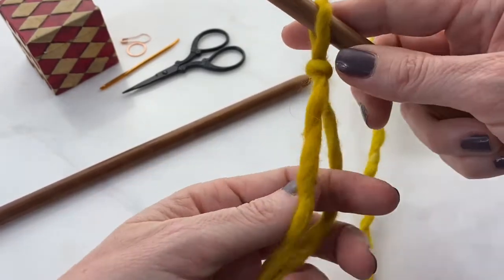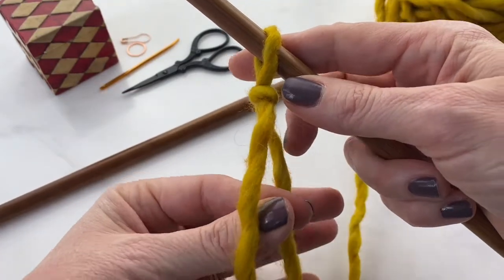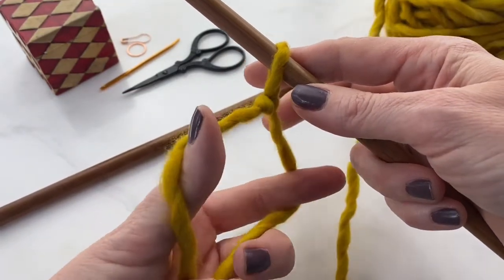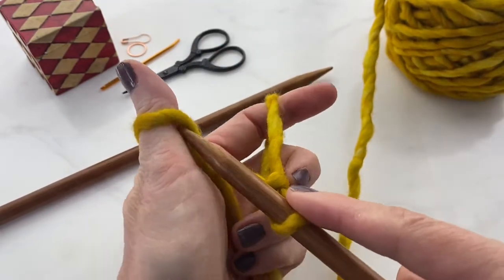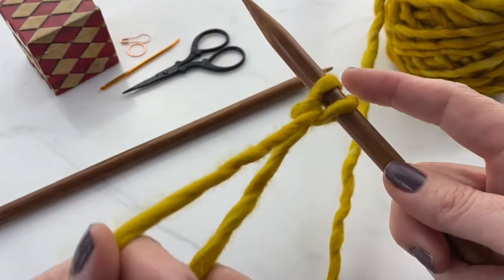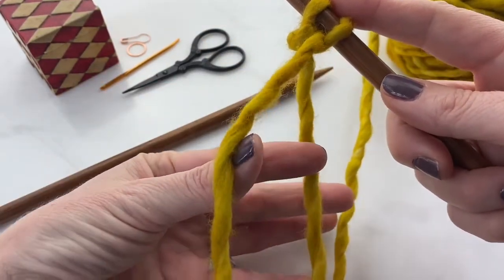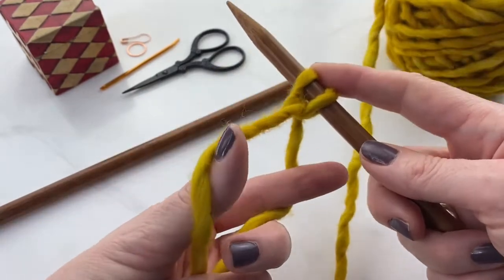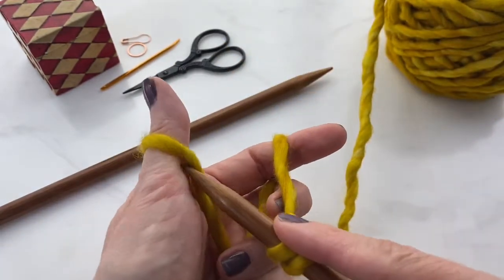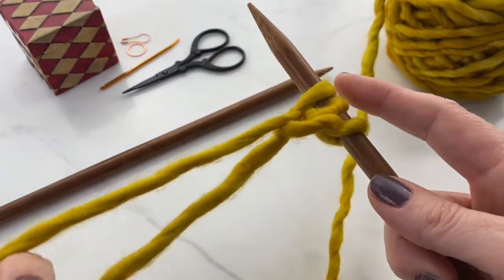Now you put your fingers in between the tail and your working yarn — that V — and spread the yarn around your fingers. To cast on, you loop the yarn around the needle: put your fingers in between that V, open it up a bit, and grab the end with your palm. Then you go in from under your thumb, over your finger, and through the loop.